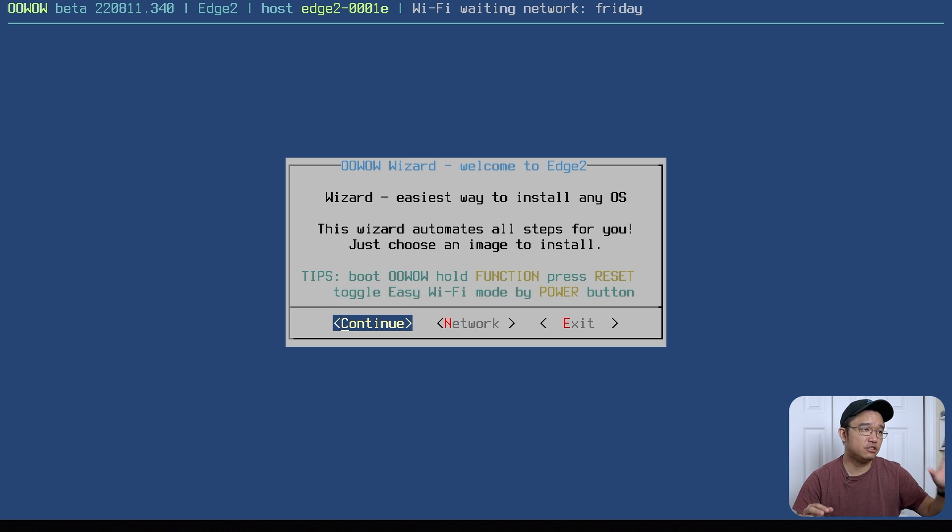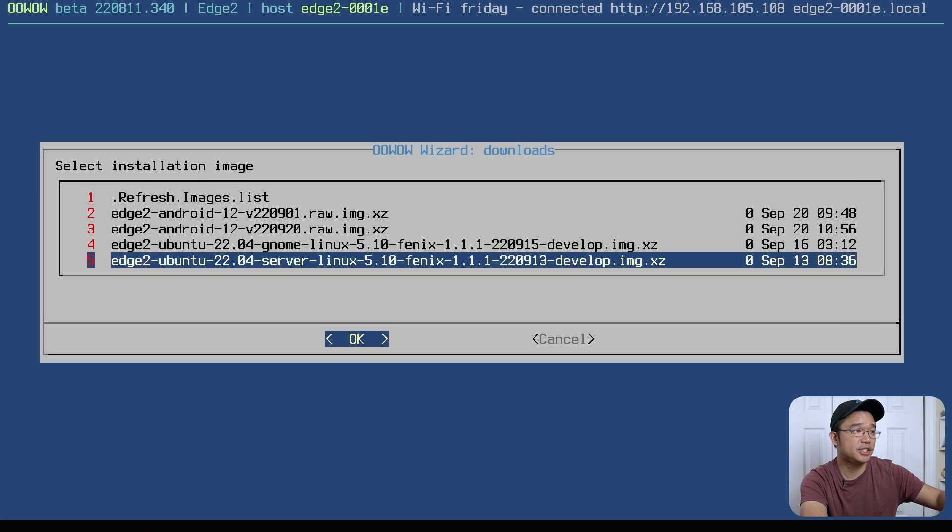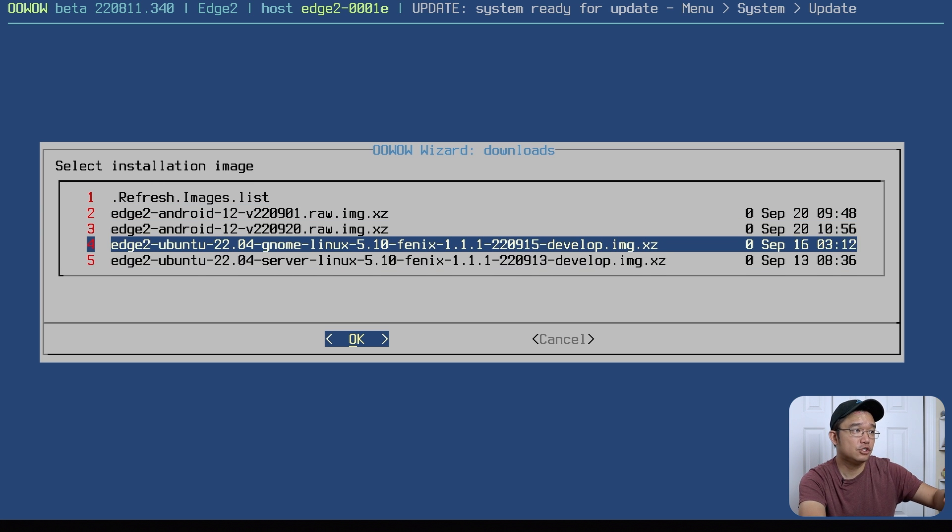When you first boot the board, you'll enter the OOWOW firmware. This lets you download whatever operating system you need. You can connect to Wi-Fi or use a USB-C Ethernet adapter. I really hope more boards in the future will support something similar to this type of firmware. Raspberry Pi just incorporated their version with Raspberry Pi Imager on first boot, but Kadas has been doing this for quite some time with the Vim 4, and I believe the Vim 3 also now gets it. Here you can choose from Android 12, Ubuntu 22, or a server version.